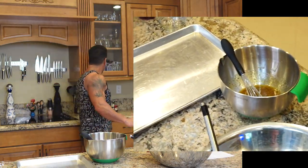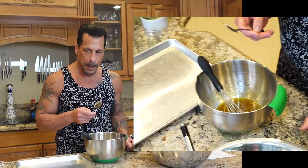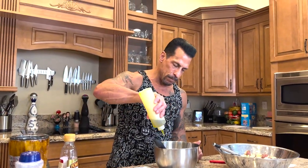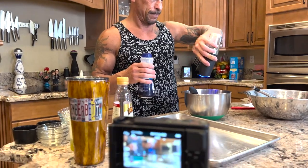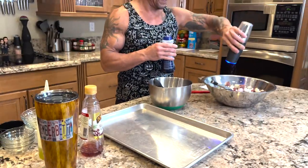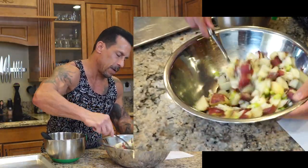I'm gonna give the dressing a little taste to see if it needs anything else. Oh, it's really good. I am gonna add some more red wine vinegar, a little more olive oil, pepper, a little more salt and pepper. I'm also gonna salt and pepper the potatoes, because when I had the boiling water salted, these were whole potatoes, so that salt doesn't really penetrate. I want to make sure they're seasoned.